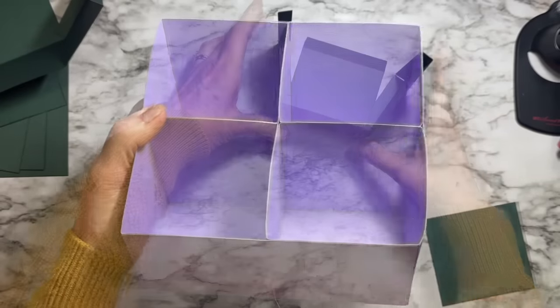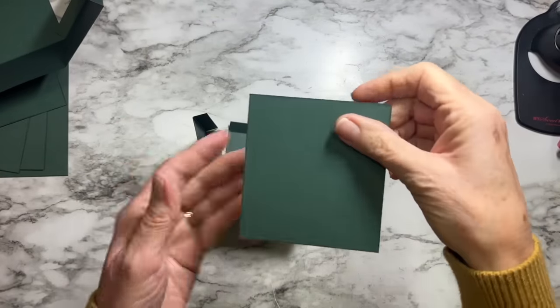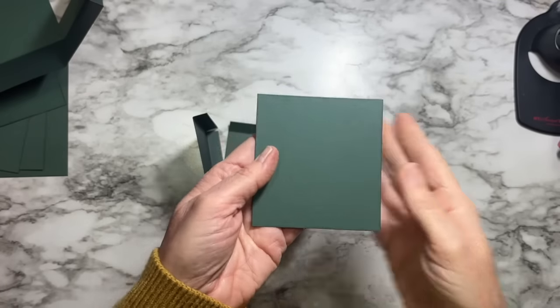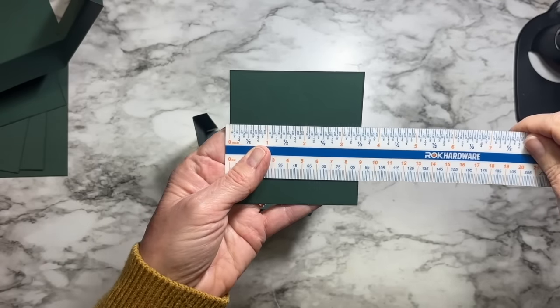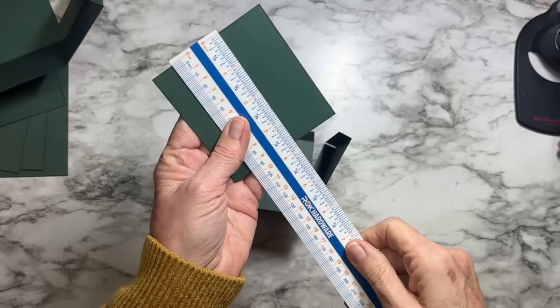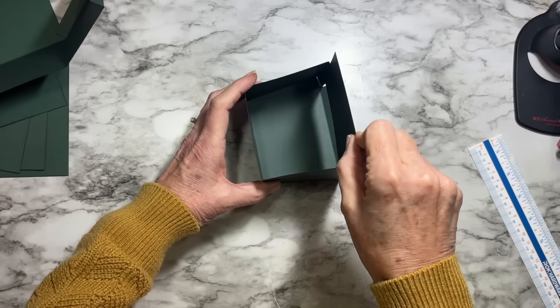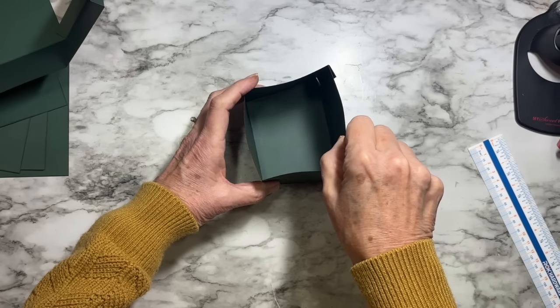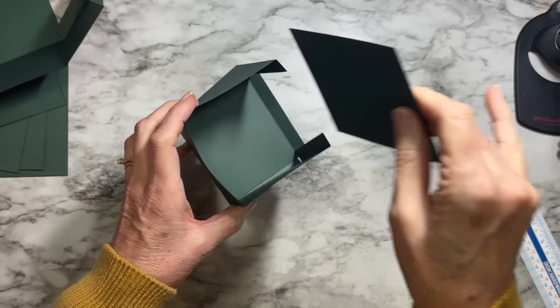When we put this together, we grab this small panel — it's a rectangle, three and a half wide by three and three-quarters tall. We want the three and three-quarters to be the tall dimension. We slide it right in there as the back wall of the compartment.